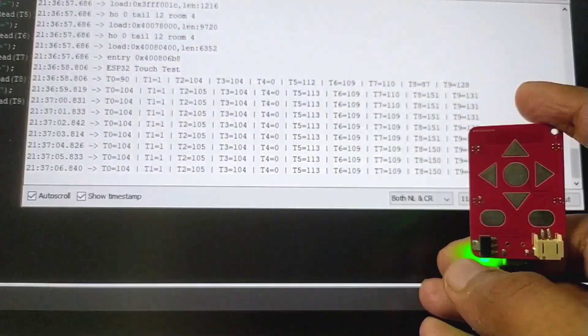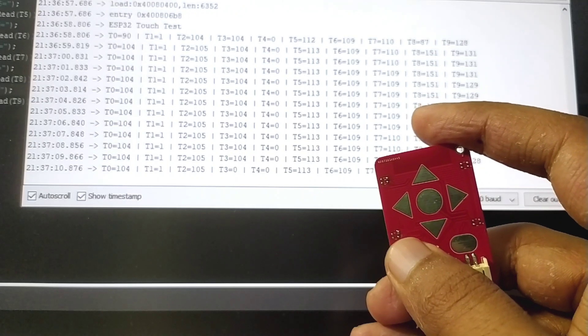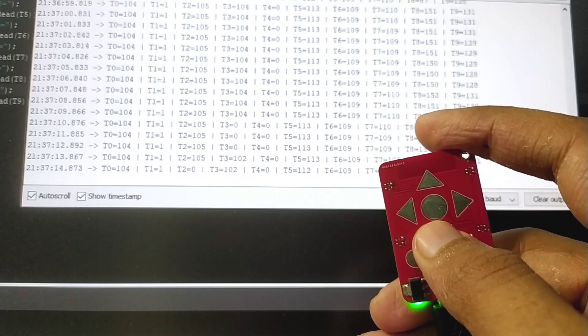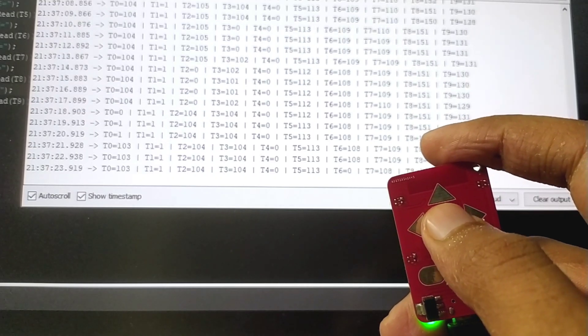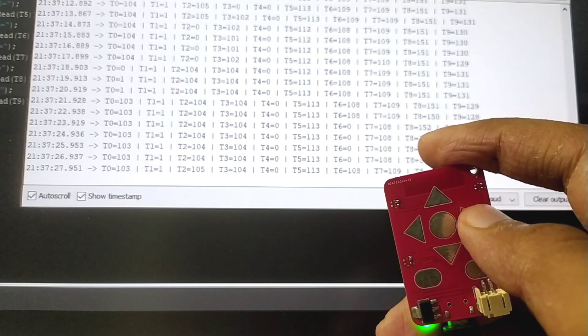If I open up the serial monitor at this point, you will see that we are getting some values. When I touch a pad, the value of the corresponding pin is also changed, confirming that the touch pins are also working just fine.